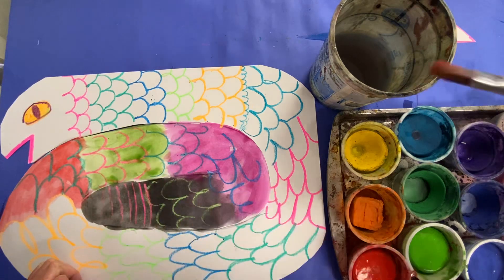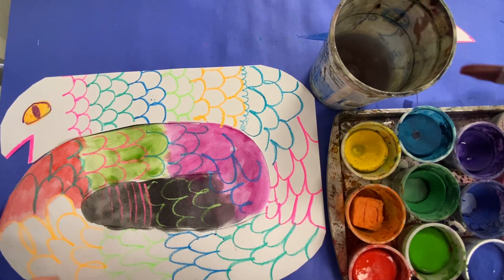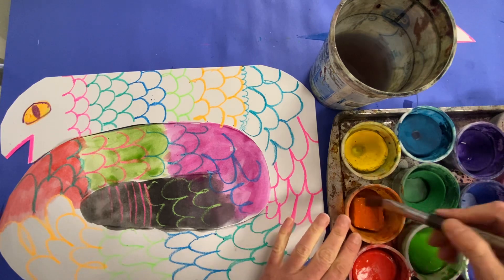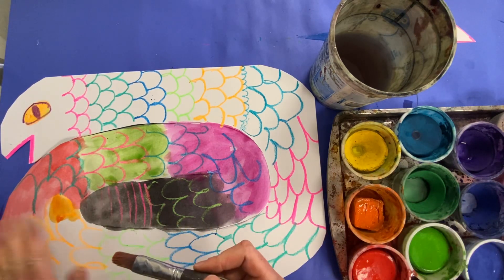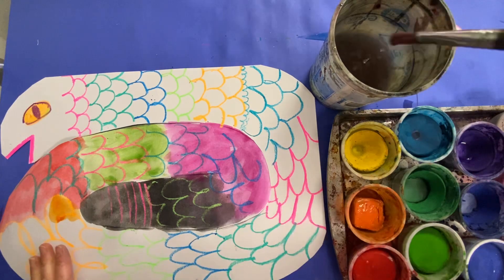Then I'm going to rinse my paintbrush and wipe it. You know what's going to happen? If I paint orange on the top, do you see how you just can't really see my lines at all? Not a good choice. You want to choose colors that are really different.